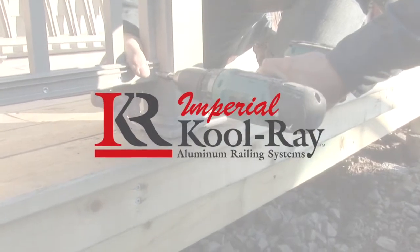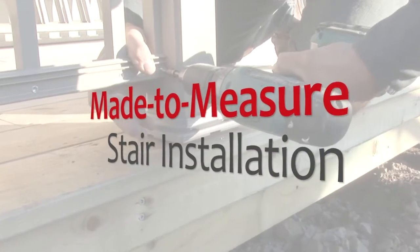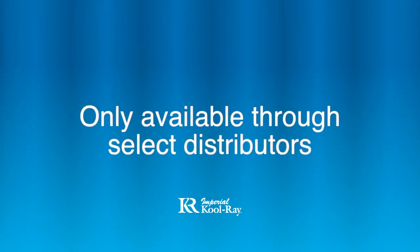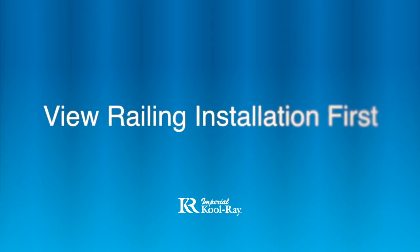Imperial Coolray Aluminum Railing Systems. Made to measure stair rail installation. Made to measure railings are only available through select distributors. You should watch the made to measure railing installation video prior to watching this video.